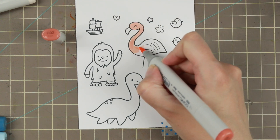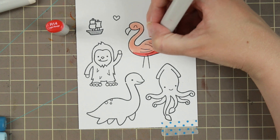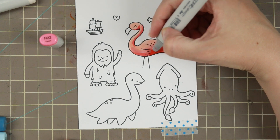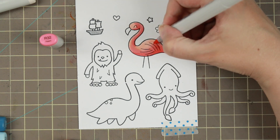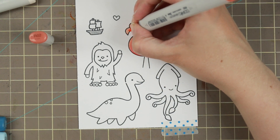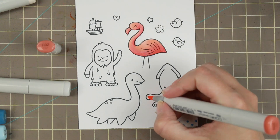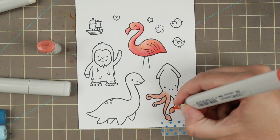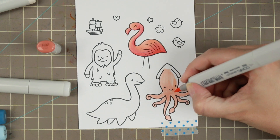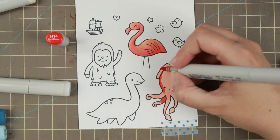I'm just going to show you coloring one of these sheets — it would be boring to see all of them colored the same way. This whole coloring session ended up being me having to switch out markers because my pens were running out. The only combination that didn't run out was the peachy-pink one I'm using for both the kraken and the flamingo. I actually Googled a flamingo and picked colors from that because I didn't want the typical bright pink.